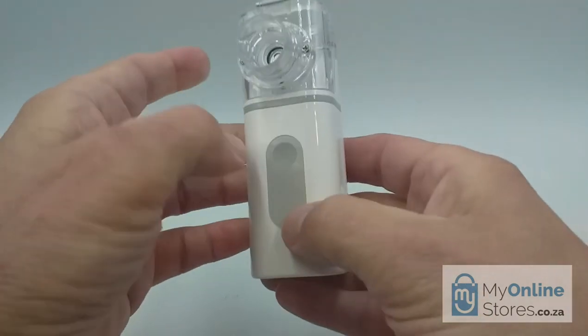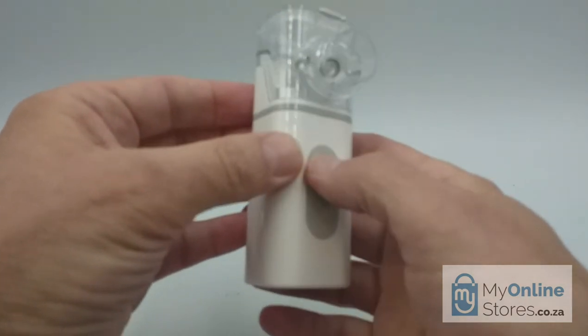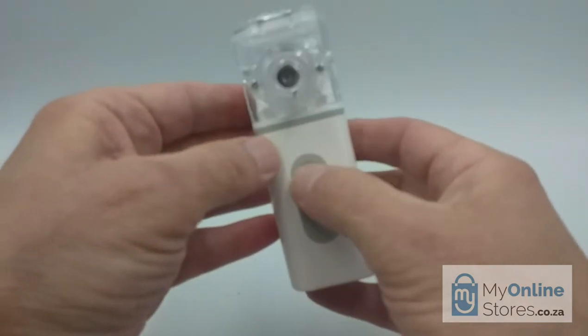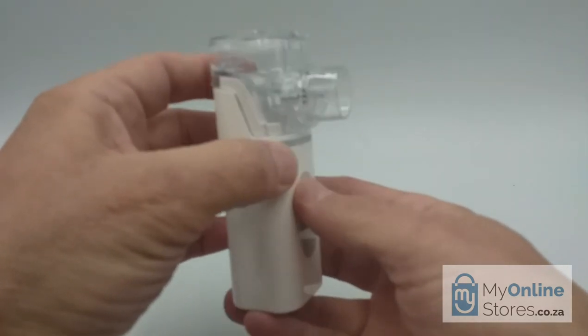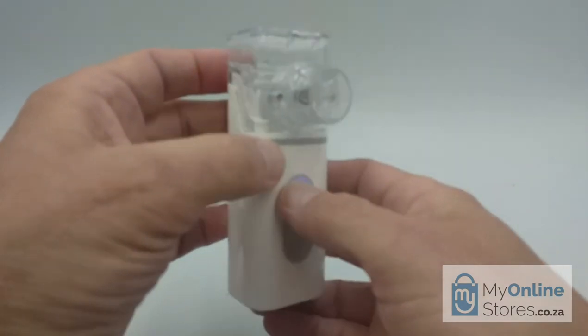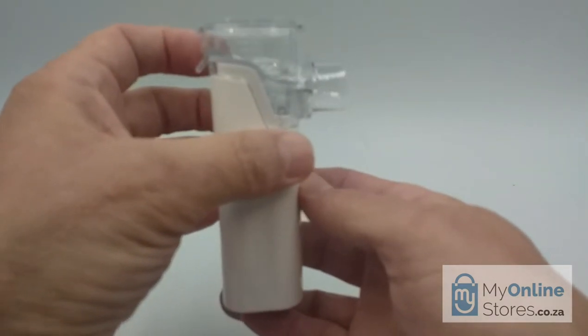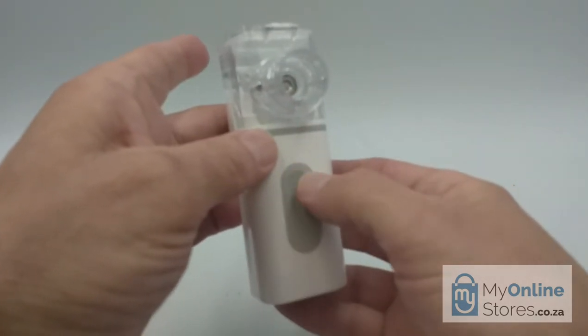And here we have the on and off button. There are two settings depending on whether you are using the device for an adult or for a child. Press the button once for adult mode, and if you press it again, there's a reduced volume for child mode. By depressing it a third time, the device switches off.